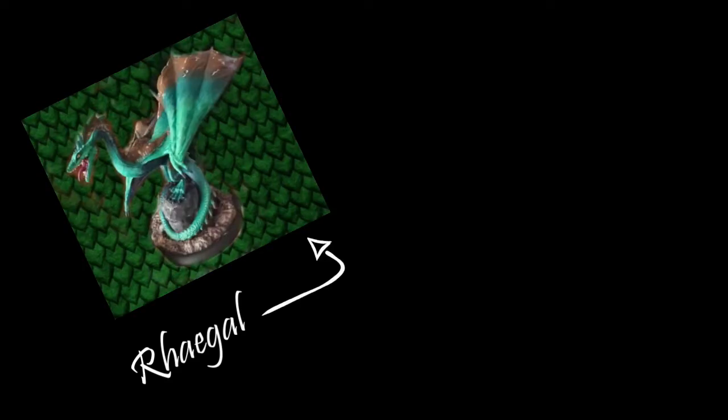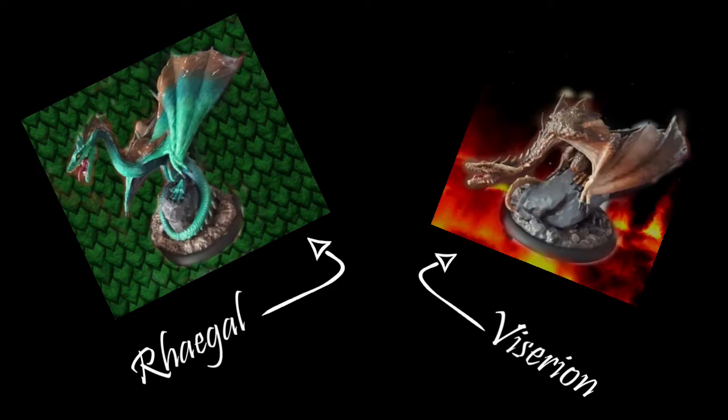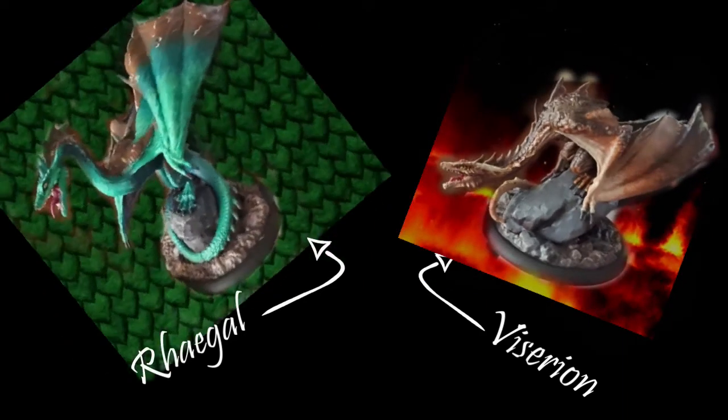Funny story before we get started — I have been informed that Rhaegal is actually the green one, and Viserion is actually the brown one. So my last video was actually about Viserion, and this video is about Rhaegal. However, it's already all recorded, and it's far too late for me to change it, because I'm just too lazy. So we're just going to deal with that. I'll leave you with that knowledge and we're going to continue as if nothing has changed. Okay?